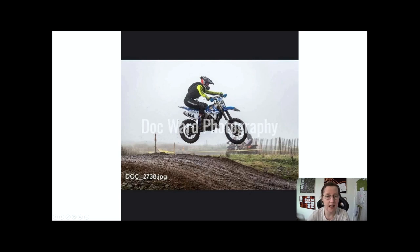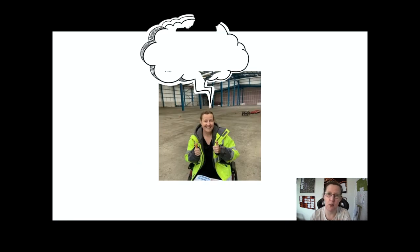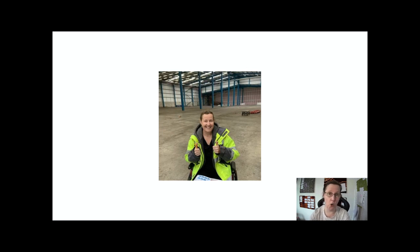Welcome back to the channel Be Free. This is Josh — Josh knows what he's talking about, he is experienced. And then there's me. This vlog works whether you are a beginner, intermediate, or experienced rider.